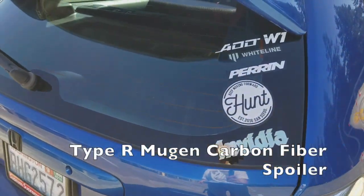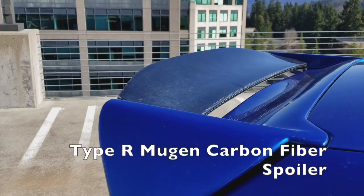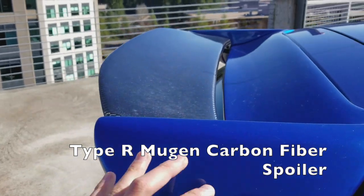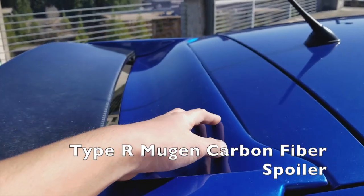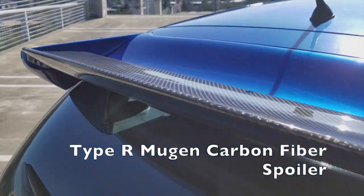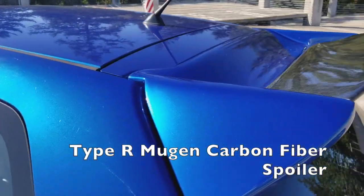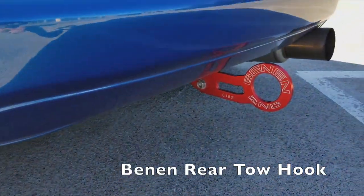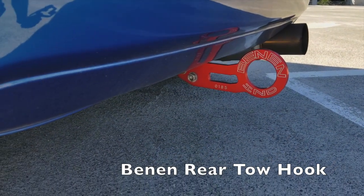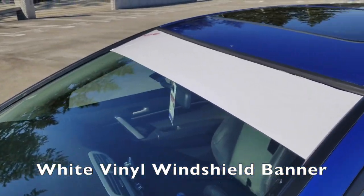For the wing, I've got a Mugen Type R full carbon fiber spoiler. I got the side parts paint-matched but left the centerpiece — it is dirty but genuine carbon fiber. This was close to $600, so quite pricey. I've got a red anodized tow hook to match the red badges, and I've got my DIY windshield banner that I made myself.